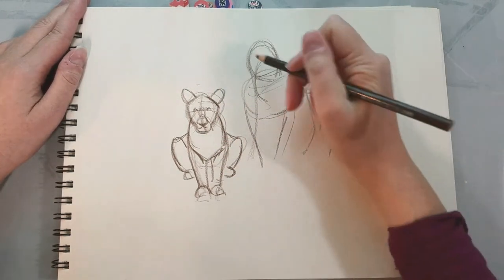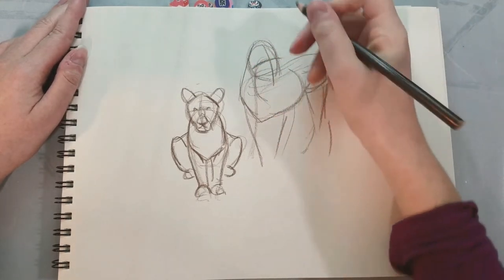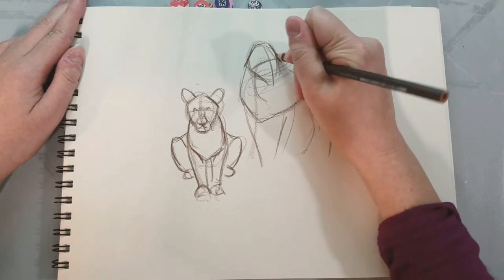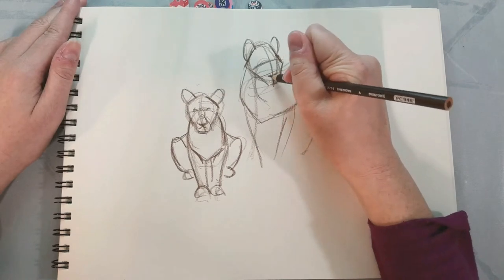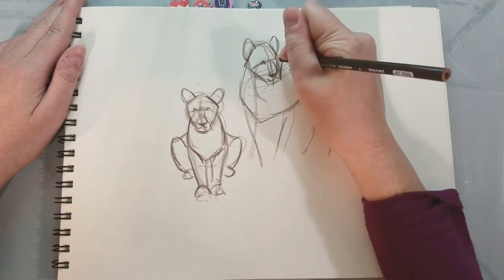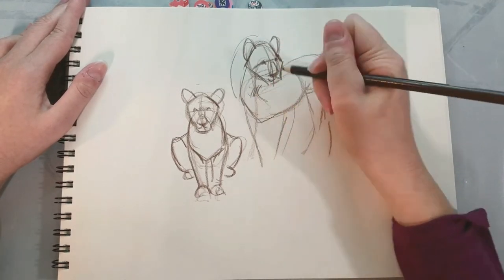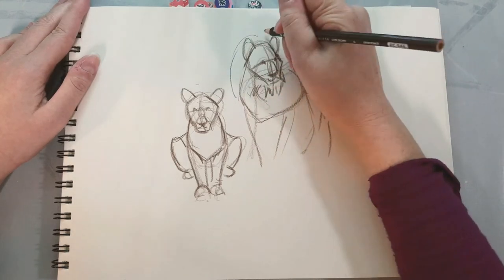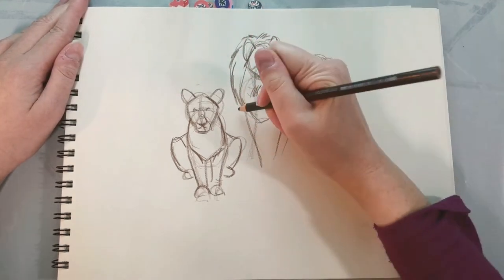Doing some animal warm-ups is a great way to keep my brain elastic and help me draw things I'm not naturally good at. As artists, especially if you're looking to make a living, it can be very tempting to just stick with the things you're good at. When I'm teaching I usually encourage people to draw things they like — and often the things you like are the things you're good at. But I actually really like animals and I don't draw them enough. Sometimes you think you don't like something, and then you start drawing it and realize you actually really enjoy it. That's why it's good to mix things up and try new things.